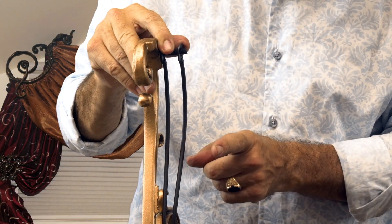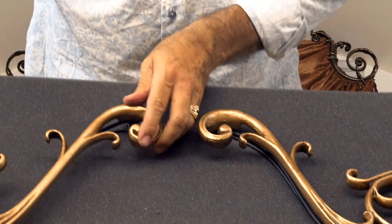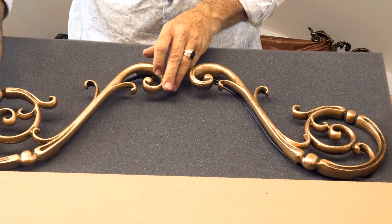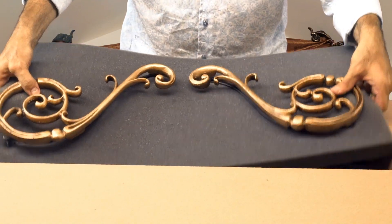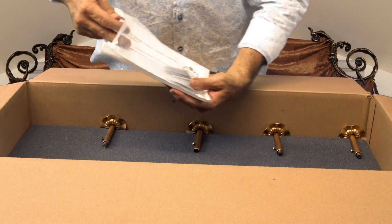Our Orion scrolls come with double wire. One wire is for your crown panels and the other is for your crown valances, so you will have everything that you need in order to mount these up. They all come with color screws.